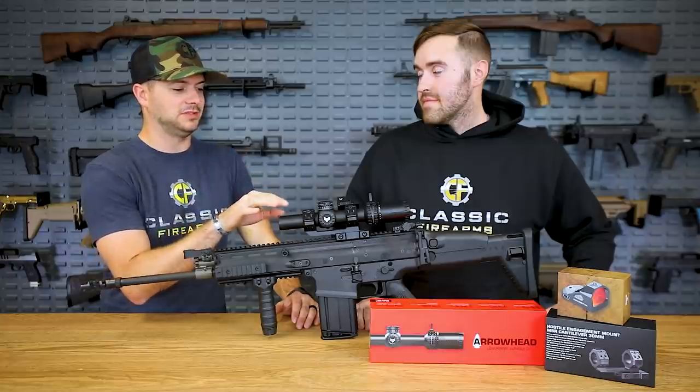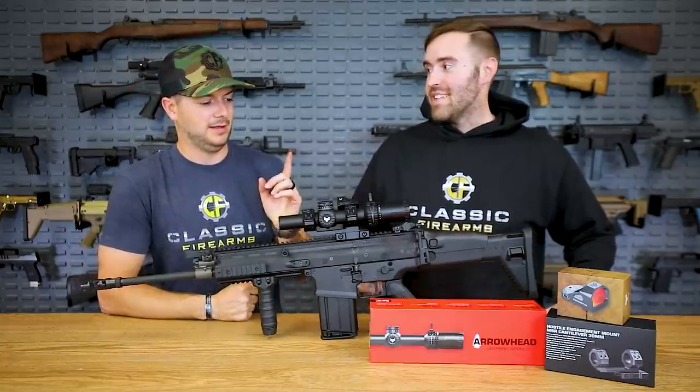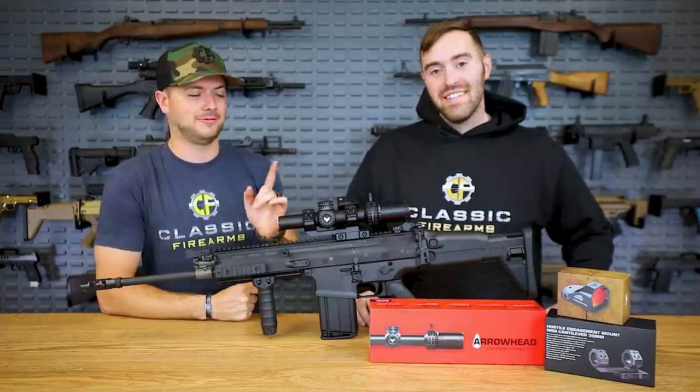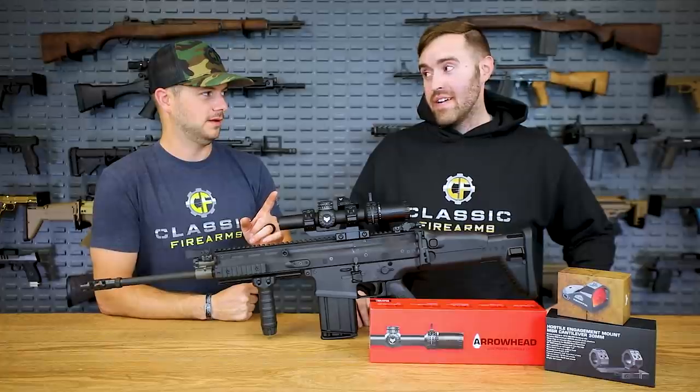The only other 1-10 LPVO I've handled was $3,000. This is not $3,000 — in fact, it is a fraction of that. But from what I've played with so far, it is very, very nice.